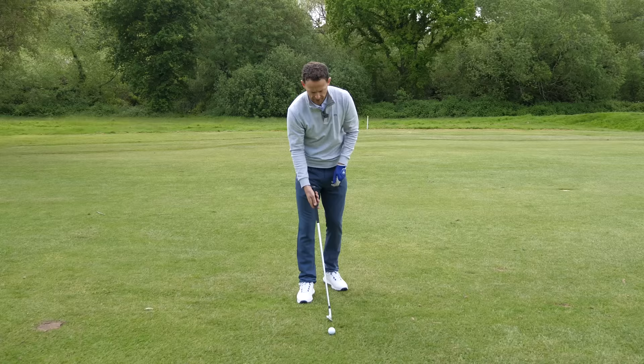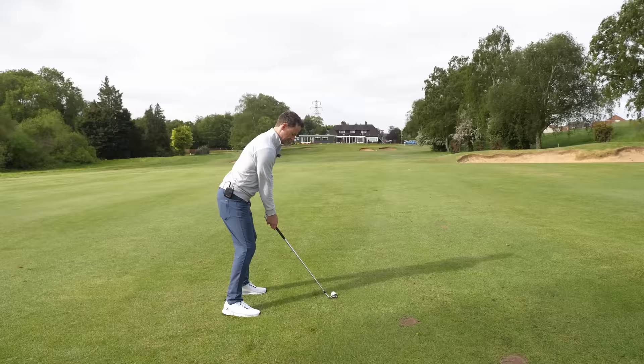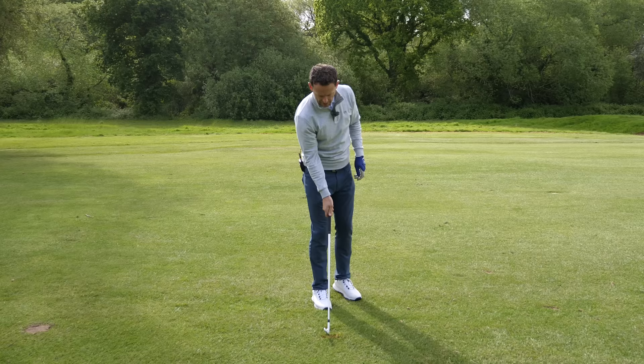Let's have a look at this in action. Pretty straightforward shot — par five here at Canterbury Golf Club, so I've got a great chance to make an eagle. Pretty damn good. You can see where the ball was, and I've taken a divot after the golf ball. I can only do that if I've got that right arm in position.